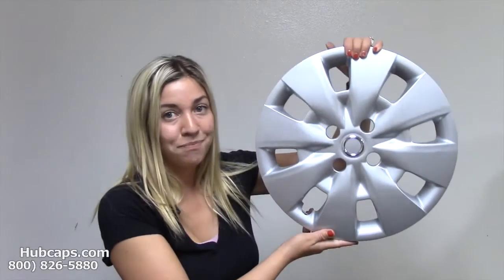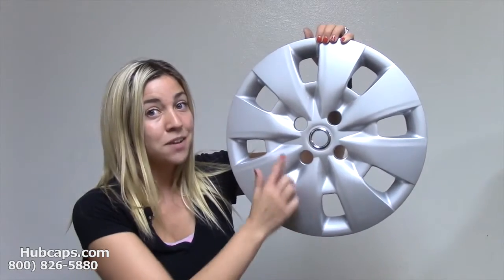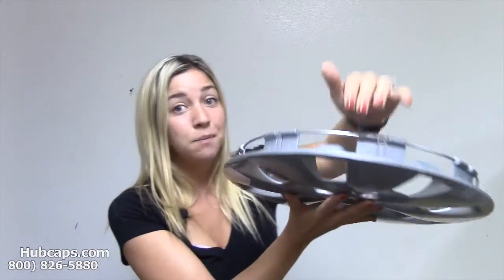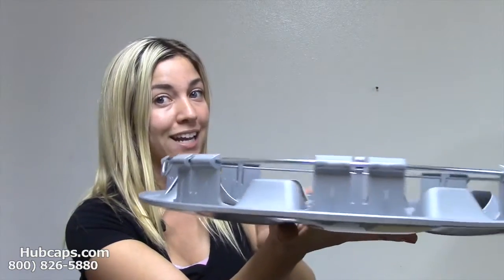With that being said, Hubcaps.com knew we had to do something about this. We had to get you a hubcap that will stay on your wheels much better than this factory original. That's why we designed this particular aftermarket hubcap. This hubcap style is exactly the same, minus the Toyota emblem in the center. The clips on this hubcap were designed to be strong and sturdy and support this hubcap to stay on your wheel.